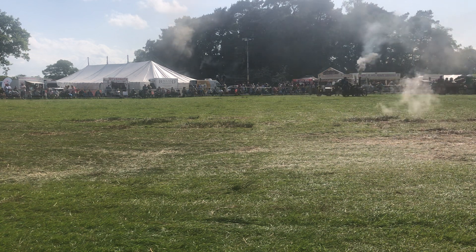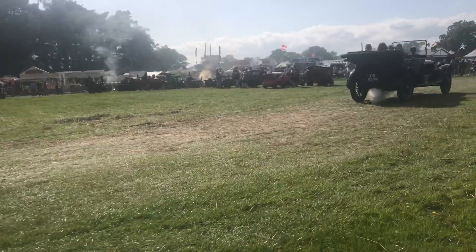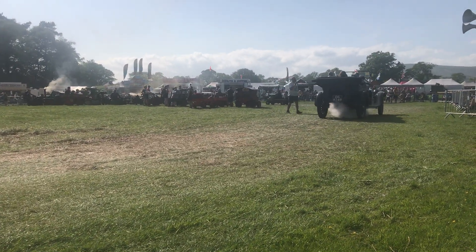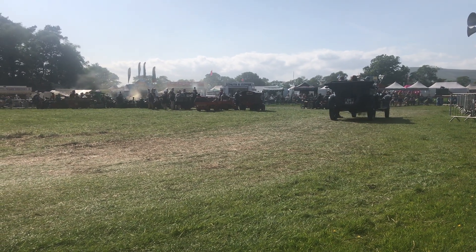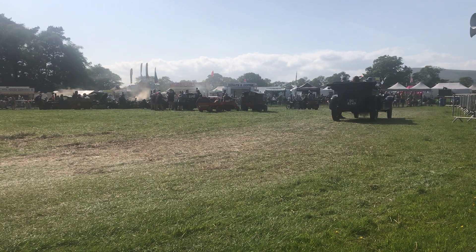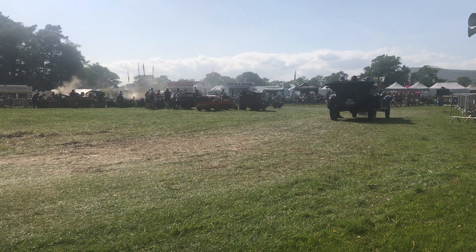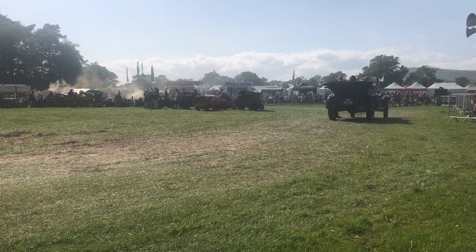We just need to have a word with this guy. This is a Stanley steam car — an American contraption. If steam had been developed, this is probably what we'd be running about in now. Built in America — what year? 1917.